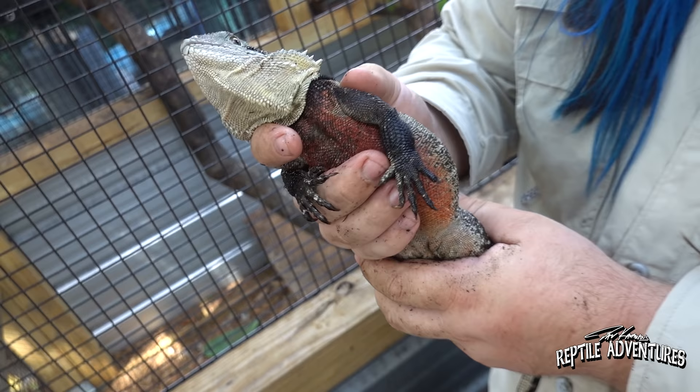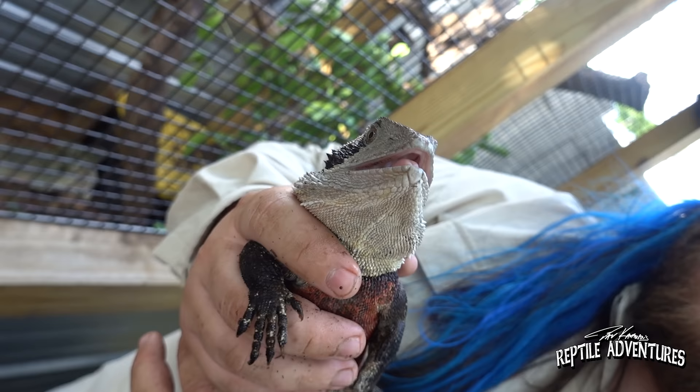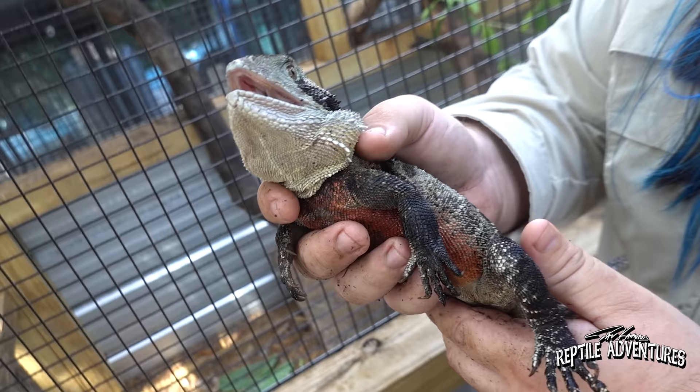When he was younger he was a lot more handleable, and then as he started getting this deep red in his chest he decided no more of that. In the next two years or so he'll come back down and be handleable again. These guys, just like green iguanas, go through that teenage hormonal stage where they don't want to be messed with.